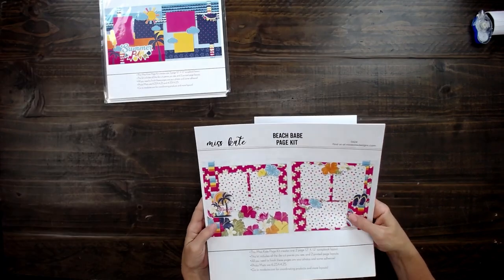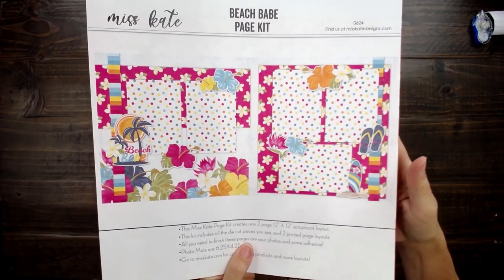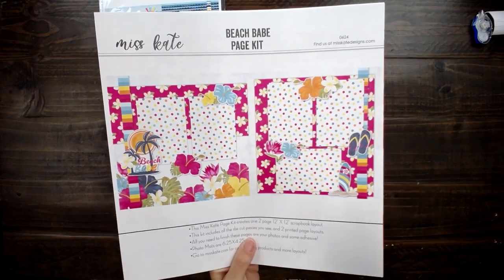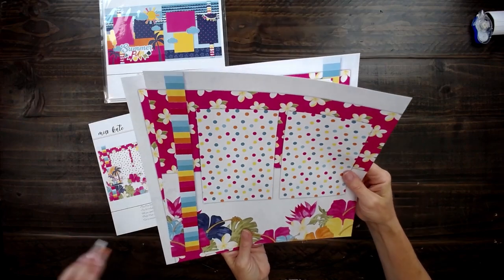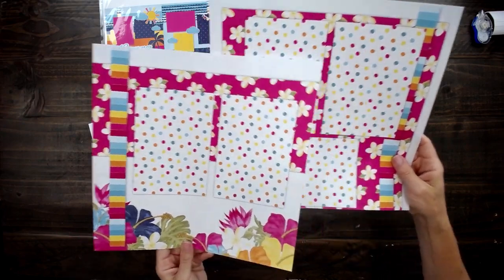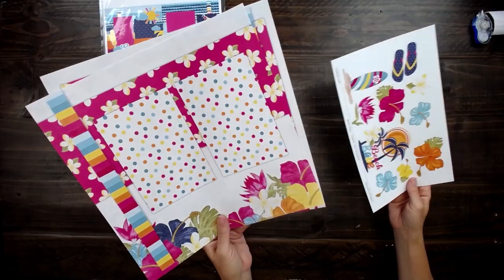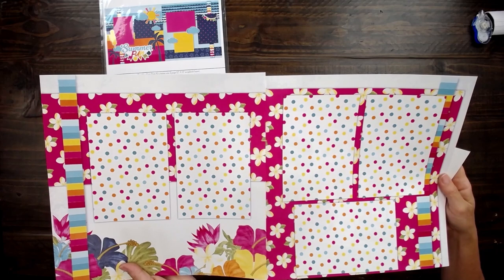This one is the beach babe page kit. Here's our title page showing off all of the cute colors, especially these amazing bright flowers — the hibiscus and plumeria. I love how pink this one is. The hot pink is so cute. It's so vibrant. This is the perfect page kit to add things when you're out on the beach in a tropical place.